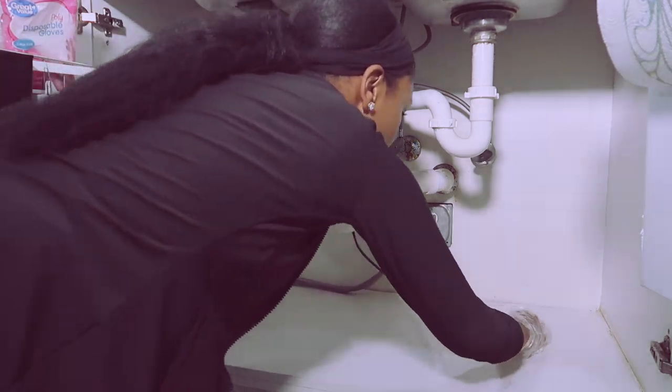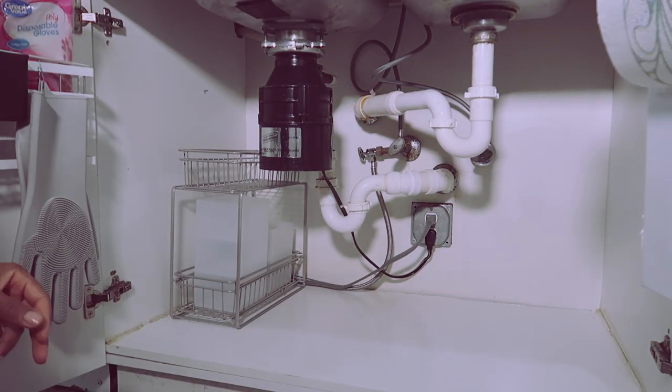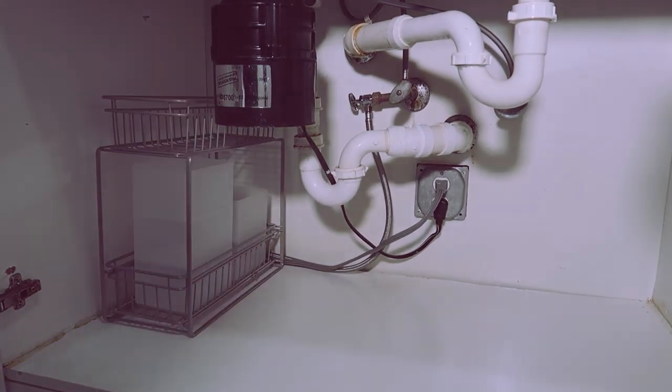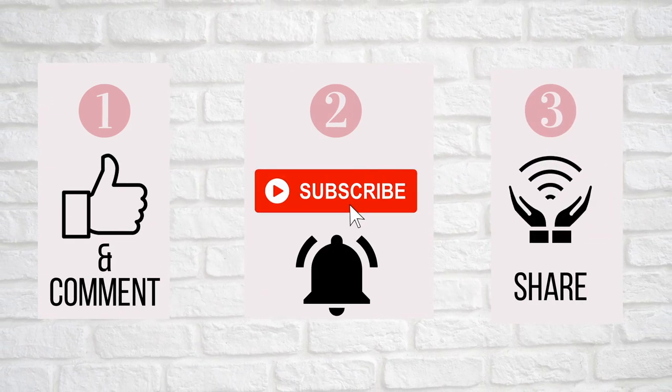Now if you're new, welcome! My name is Wayna and I make videos on home decor, more specifically rental-friendly home decor. If that's something you're interested in, please hit the subscribe button — I'd love to have you join the fam.